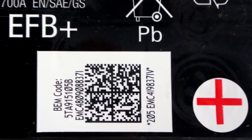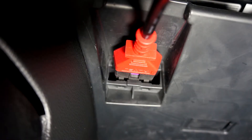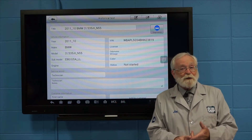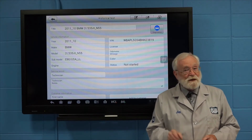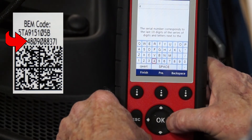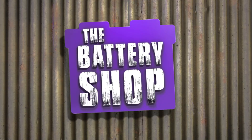Many late model vehicles have to have their replacement battery registered, or coded, with the vehicle's battery management system. Refer to the service and repair manual for your vehicle to see if this needs to be done. If so, check out our videos on how to do this — the links are in the video's description below.